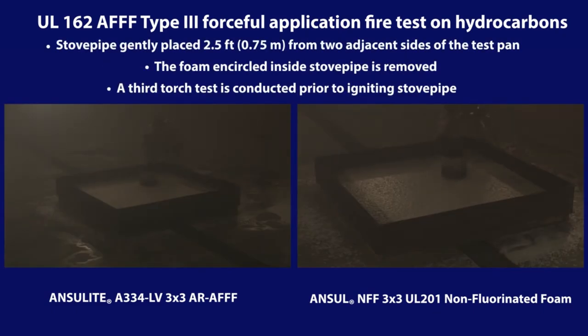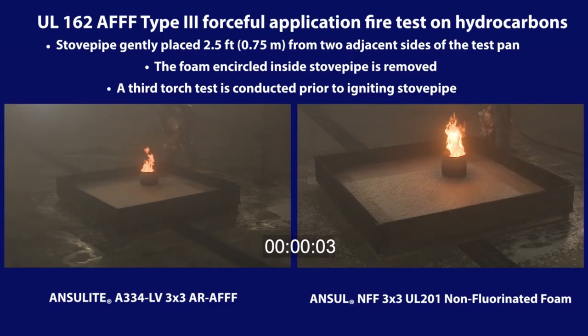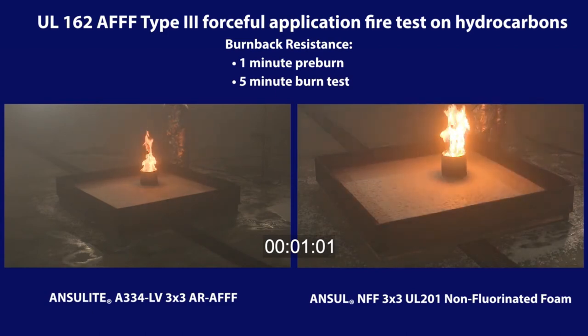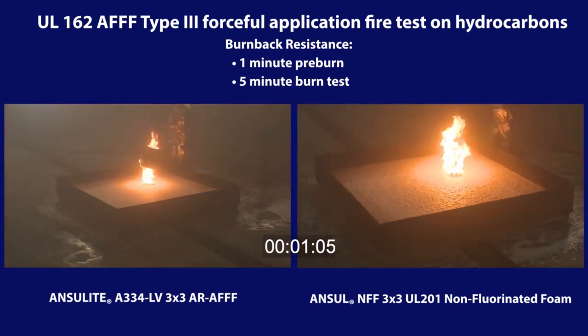After fifteen minutes and two torch tests, a stove pipe is placed into the foam blanket about two and a half feet from the sides of the test pan. The stove pipe is set in such a manner as to not disturb the foam blanket. The foam blanket enclosed by the stove pipe is removed with as little disturbance as possible to the outer foam blanket. After a third torch test, the fuel inside the stove pipe is ignited and allowed to pre-burn for one minute. After one minute pre-burn, the stove pipe is slowly removed. The fire continues to burn for a five-minute test period to evaluate the burn-back resistance of the foam blanket.